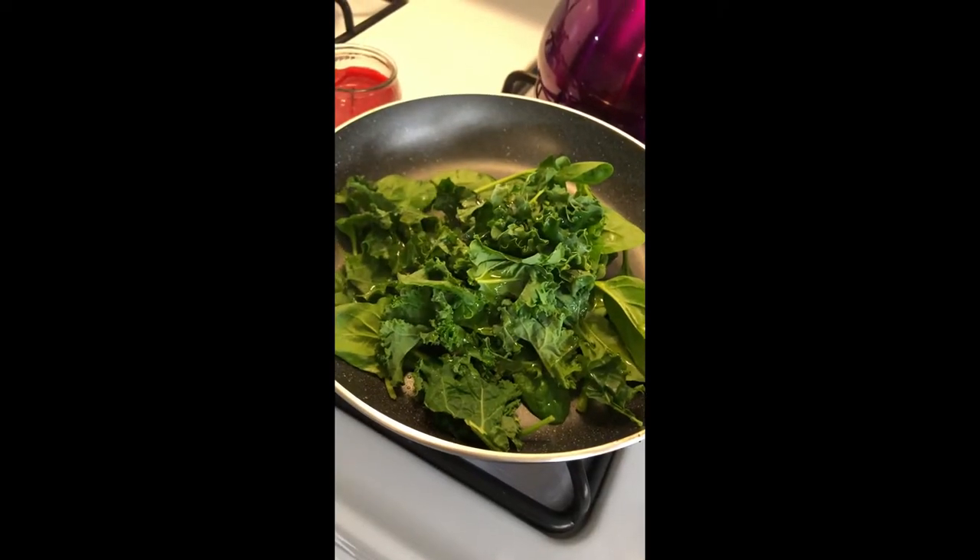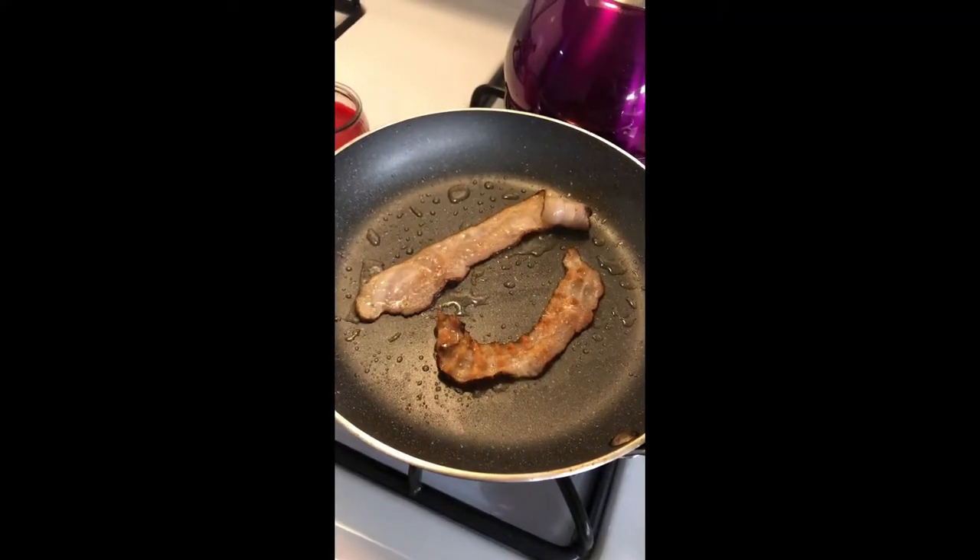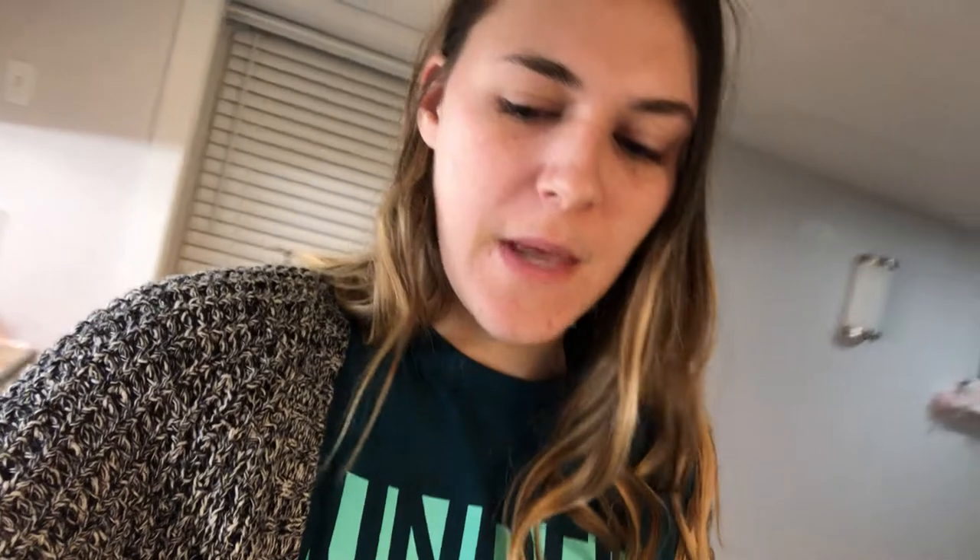For my greens I'm just sauteing them in olive oil, putting some sea salt on them. Don't let them wilt too much — literally like a minute or so, still want some crunch. I'm putting them on the plate now and then cooking up my bacon. Bacon is all done and cooked up. I'm gonna let the extra grease strain off on a paper towel, and then I'll cook up my eggs.